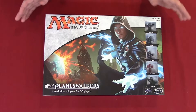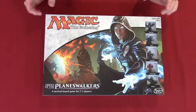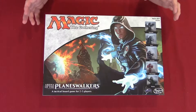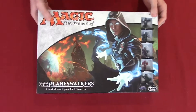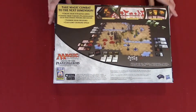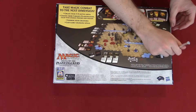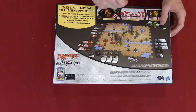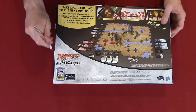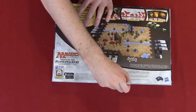So we have the box all set. Say what you want about Hasbro, but they really know how to make some artwork that makes it look almost like it should be on a movie — that's what really draws you to it. This time it's just tape, so we're going to take the X-Acto knife and cut all four corners.